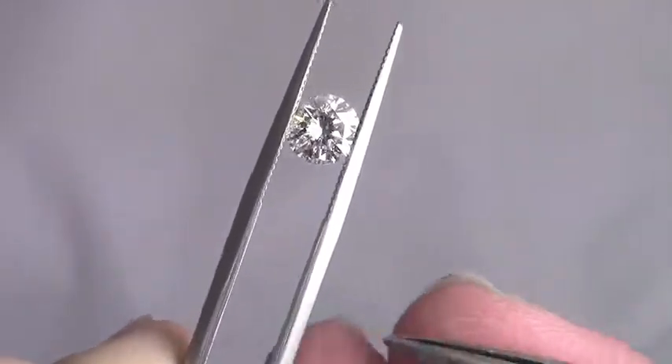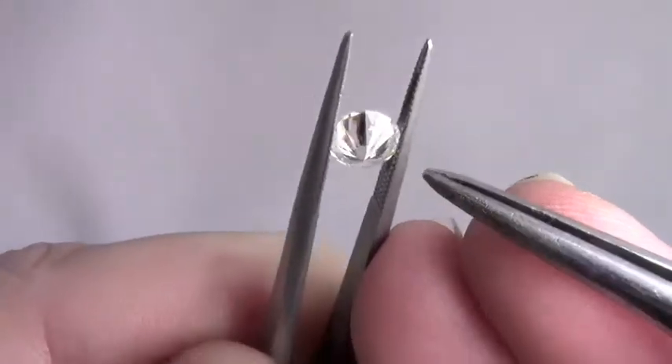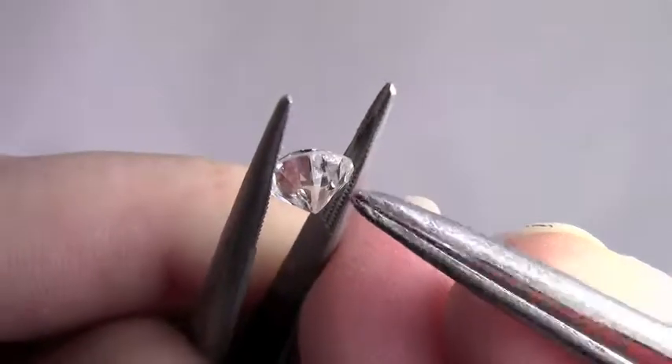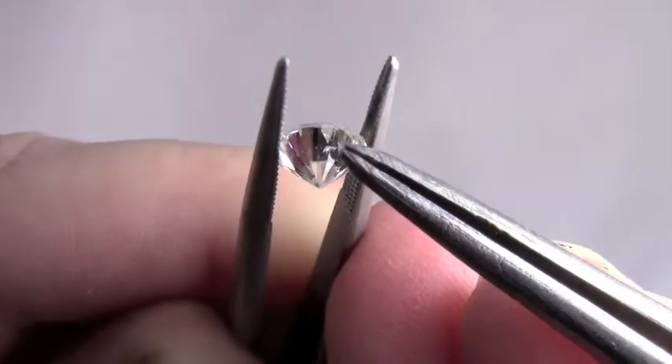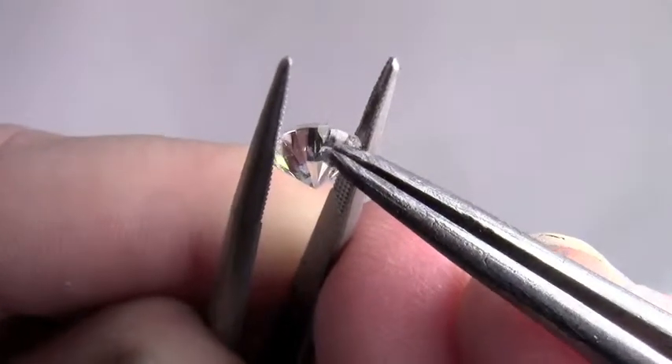Because now that I take another look at it, the only reason it's an I1 is because on the back you can see here — I'm going to point it out to you once I find it — right there, right there on the back side of the diamond you can see the flaw, right there.